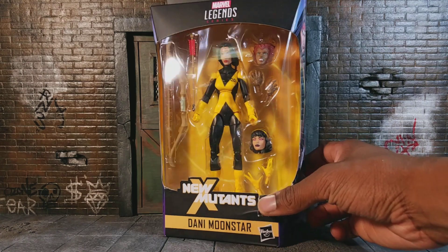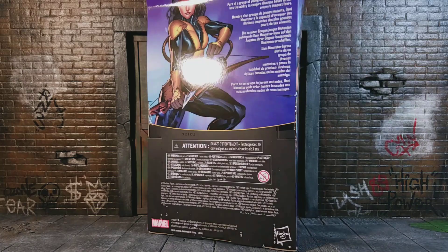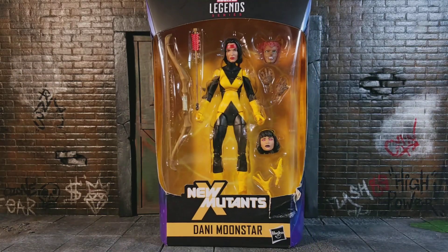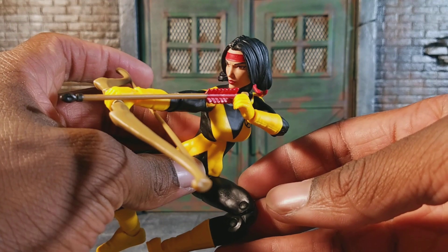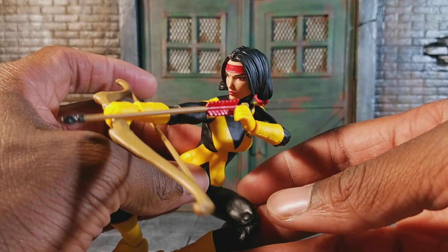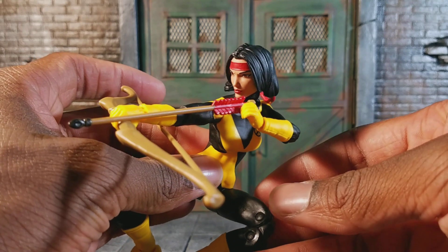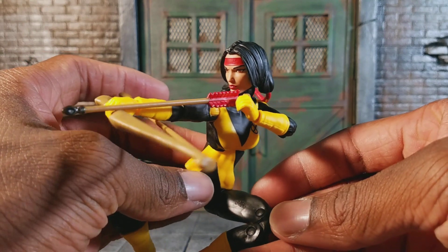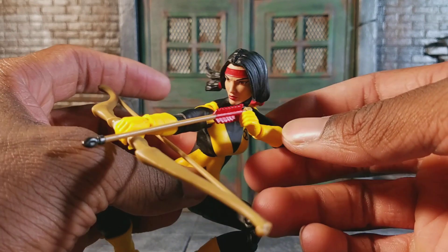You can see it right here — you can see her on the side, and then you can see her on the back with a little bio. Let's open this up. So here's Danny Moonstar herself, and this figure came out really cool. For $20, you get a lot for this figure, besides the fact that they keep using the same female articulation. This is a really, really cool figure, and definitely worth the $20 that they charge.